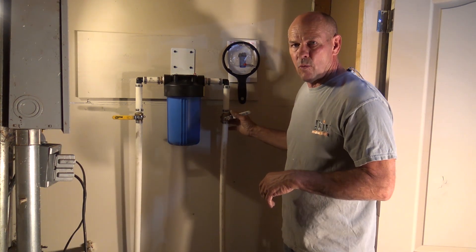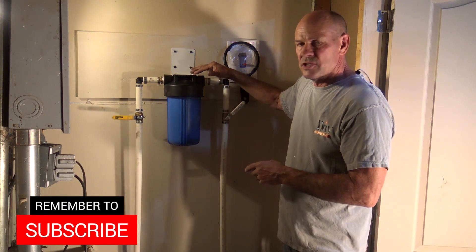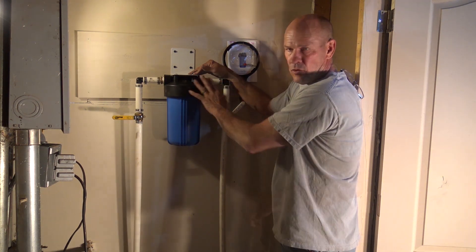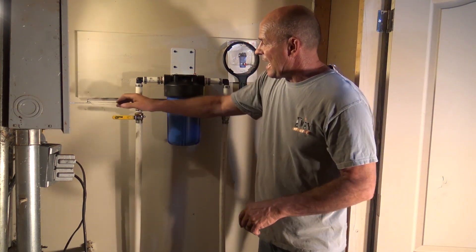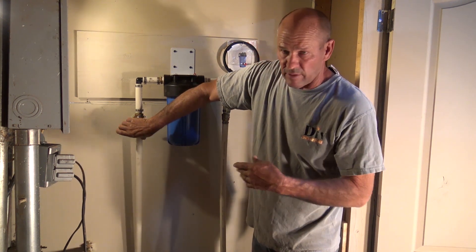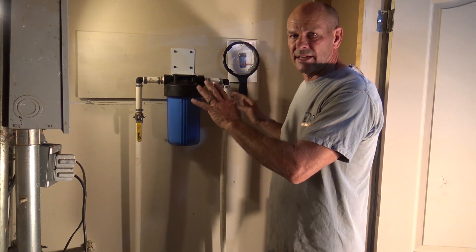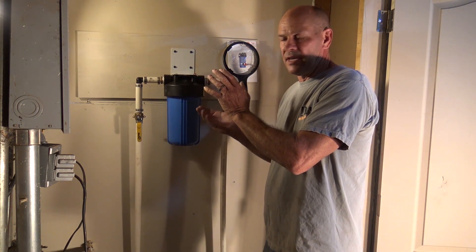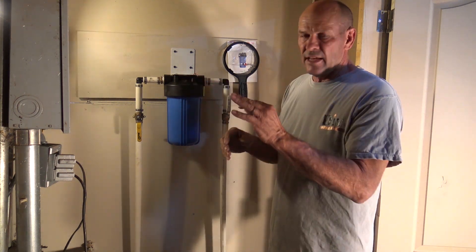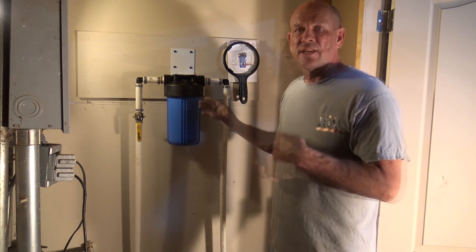I'm going to bring my water pressure in, slowly turn it on, and you'll hear it filling. Push the red button on the top to bring up any air in the sump and get it back to full. Then bring your valve up and slowly turn on the outgoing water valve if you have one. Once that's done, you're all good to go. Check for leaks — if you have any, shut it back down. Either it may not be tight enough or there may be some debris in the o-ring itself, so make sure you have a nice good seal.